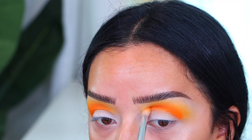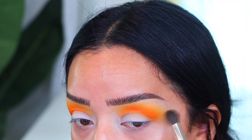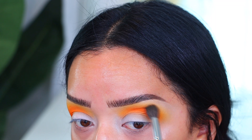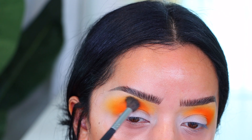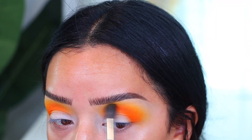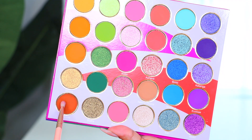That way it will show up the most in your pictures. I'm going back with a big fluffy blending brush — this one is by Morphe — and I'm blending those two shades. You only want to blend where the shadows meet to create a beautiful blown-out sunset type of vibe.